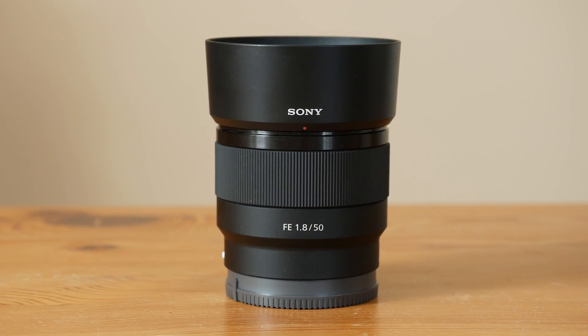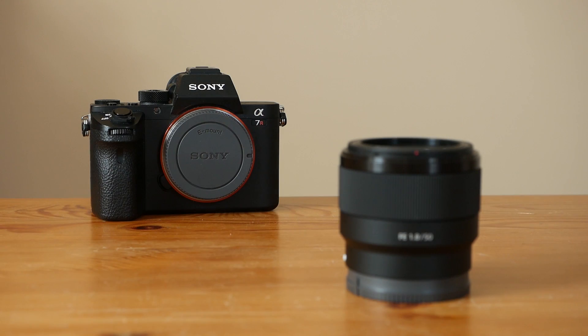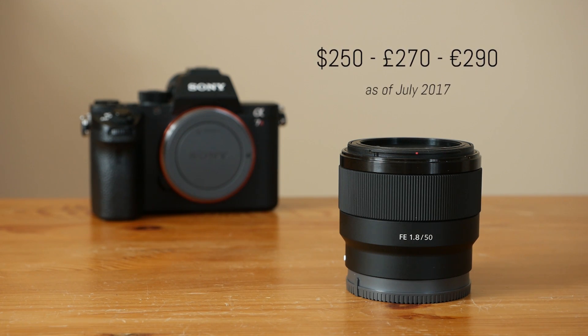The 50mm f1.8 is the fifth standard lens for the full-frame Sony E-mount, and it's also the least expensive option at just shy of $250. Let's see how it performs.